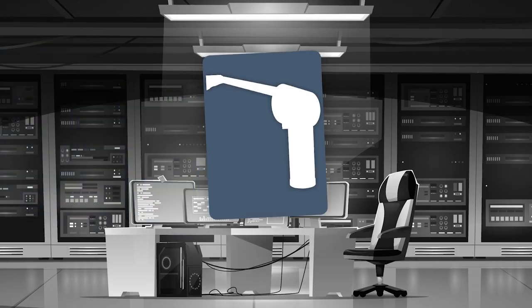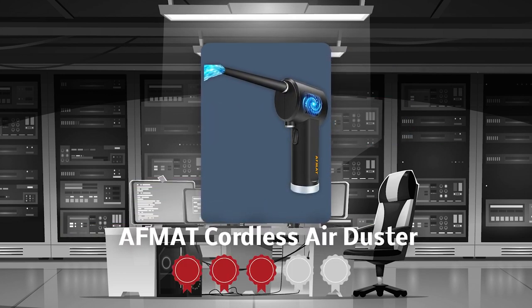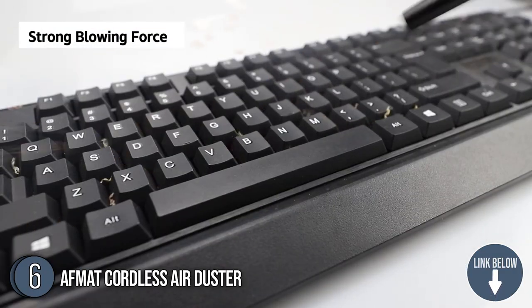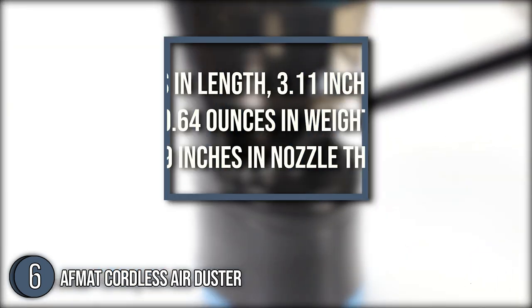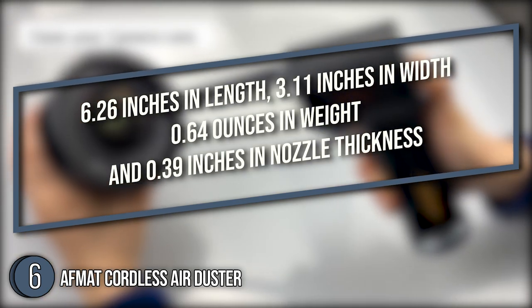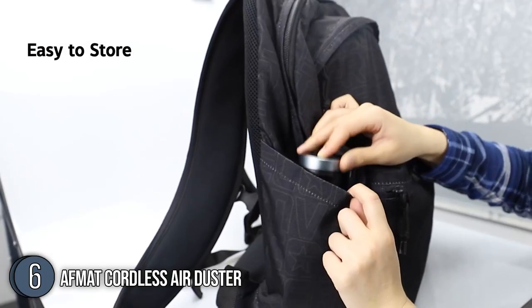The sixth air duster on our list is the AFMAT Cordless Air Duster, which our team at trustedshoppingguide.com has awarded a 4-badge rating. The AFMAT Cordless Air Duster has a broad variety of applications and can clean in places you may have overlooked. With its compact size of 6.26 inches in length, 3.11 inches in width, 0.64 ounces in weight, and 0.39 inches in nozzle thickness, you can easily carry it in your luggage and use it to clean your car on the go.